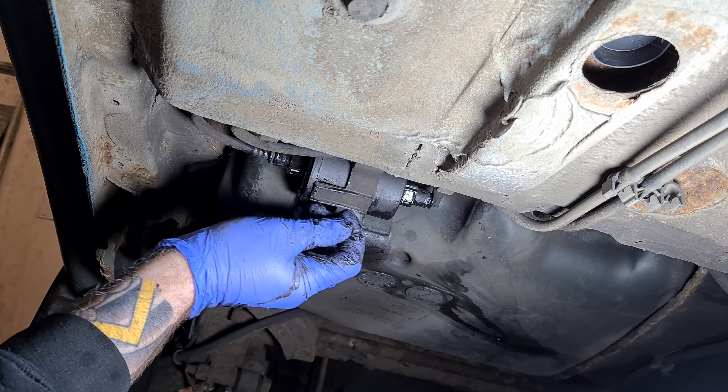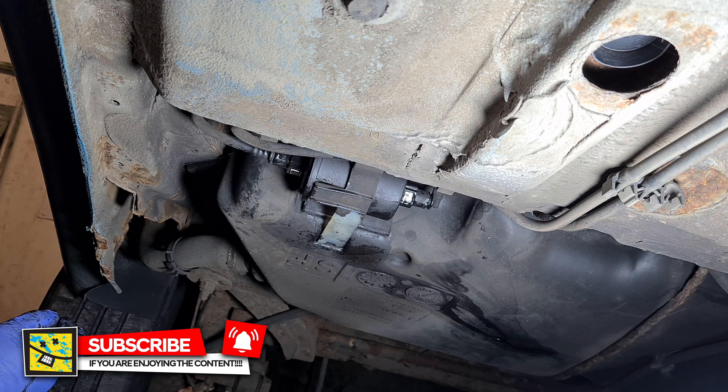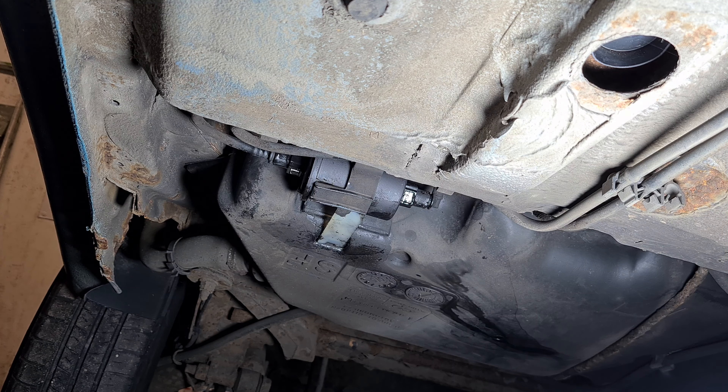Just be careful with this strap. I don't know what all this is — it's just the paint that's coming off from the years. I'll get rid of this as well. Fuel filter done.